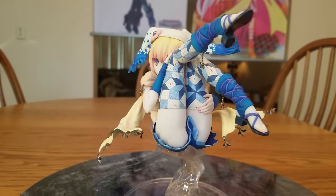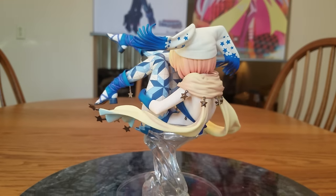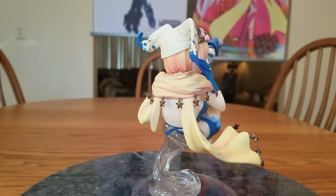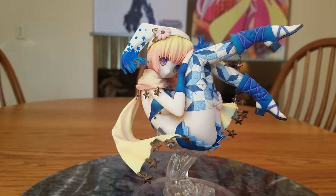Let's do a spin around of her with all of her accessories on. Yeah, she looks really good. She is an original character, so I know some people only want to collect figures of characters that they know — so this wouldn't be for them. But if you're like me and you've passed that stage and you're okay with them as long as they're pretty or cute, I'd say give her a chance.